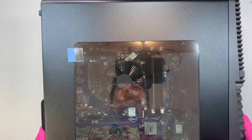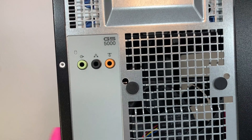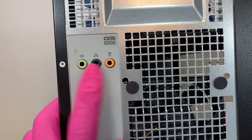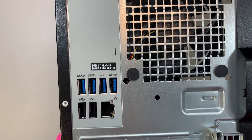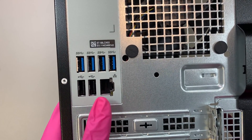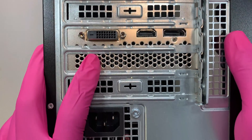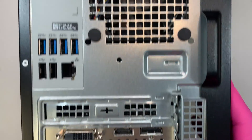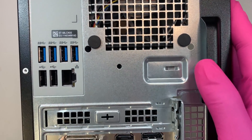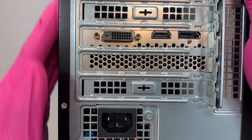Here is the side panel, and here is the back of the computer. On the back you have the speaker jacks, all the USB 3.0, USB 2.0, Ethernet jack, the graphics card, and the power supply. There's only one side panel on the right that you can remove — the other side panel is not removable.